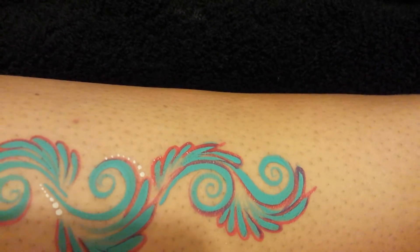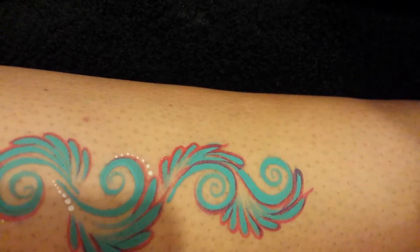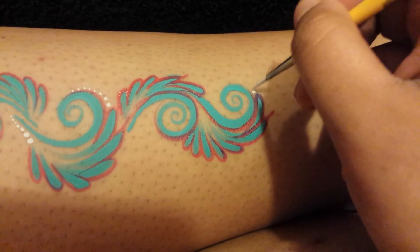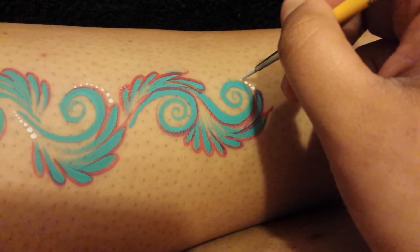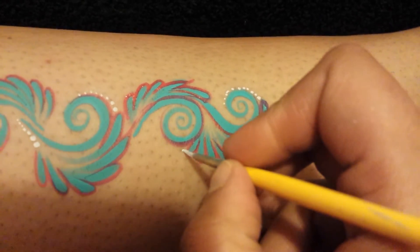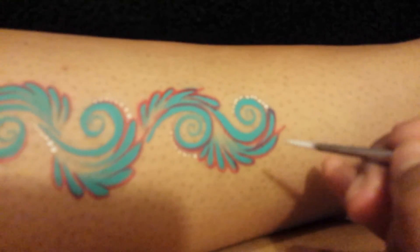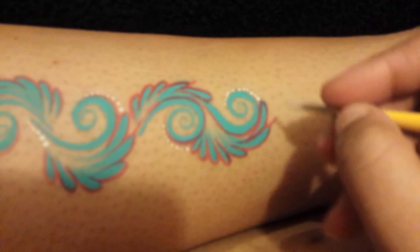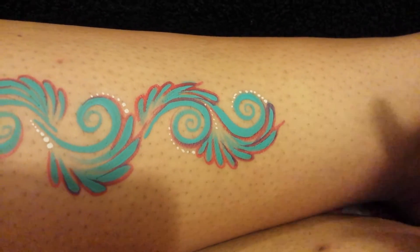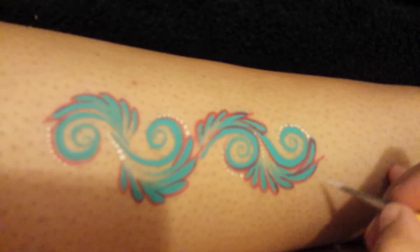I'm just going to rinse it out and load up the same way for the dots. Same brush — I'm just going to add them into the areas where there is a swell, just carry it on around and get smaller as you go. On this side as well, and then I'm going to quickly put some over here. You can put them wherever you like — you can even put them on this long edge here.